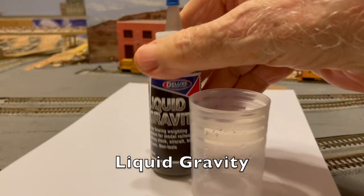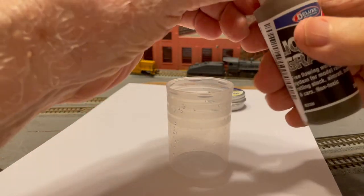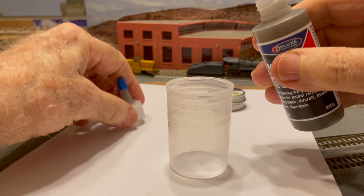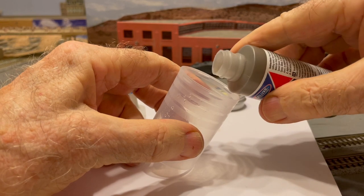And second, Liquid Gravity. This product consists of tiny balls of metal, which are very heavy. You can pour it into small spaces on your freight cars, and then glue it there with various types of glue, such as Super Glue or Elmer's White Glue.